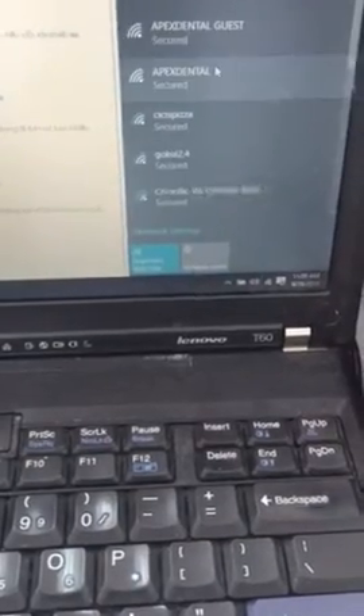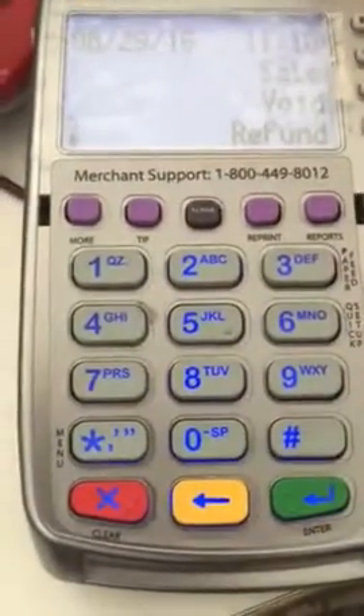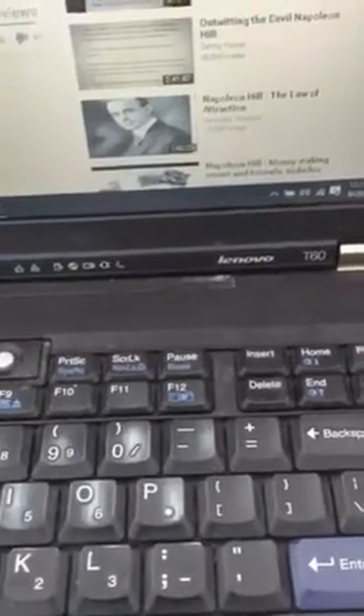After you set it up, you will have something like this — an access point right here that you can connect to, and you also have wireless to this terminal. You will enjoy it, thank you for watching.